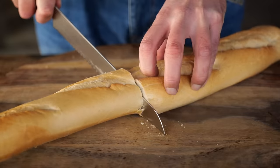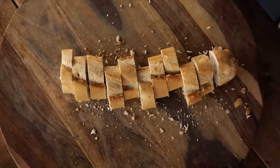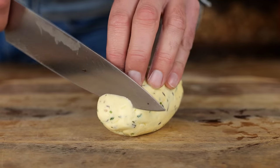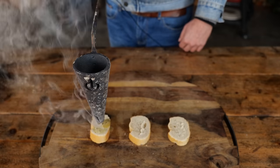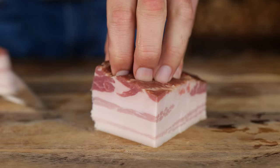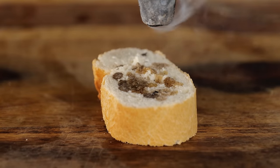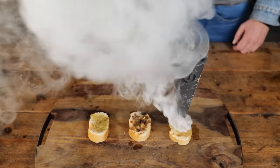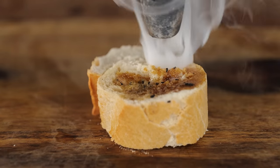Let me show you how the Forged flambadou actually works. This is a French baguette and it's perfect to show you how fat basting actually works. For fat, I have herb butter, bacon, and Wagyu fat. Herb butter melts easy and gives off a lot of flavor — a typical classic French ingredient. To take it to the next level, bacon: it's salty, flavorful, and makes everything taste better. And now the king of fat, the Japanese Wagyu beef.